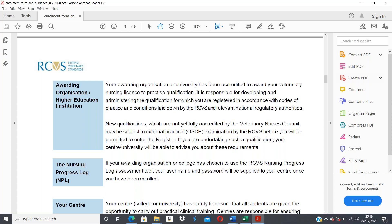New qualifications not yet fully accredited by the Veterinary Nursing Council may be subject to an external practical OSCE examination before you'll be able to register on the RVN register. If you're undertaking such a qualification, your center will be able to advise you about those requirements.